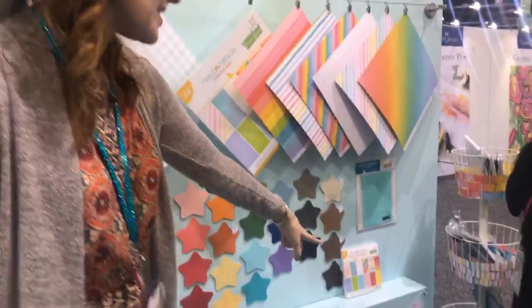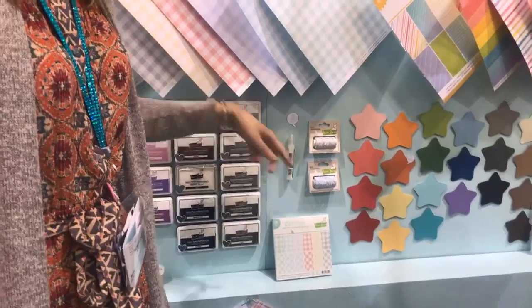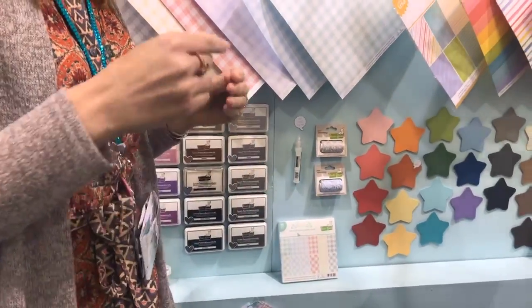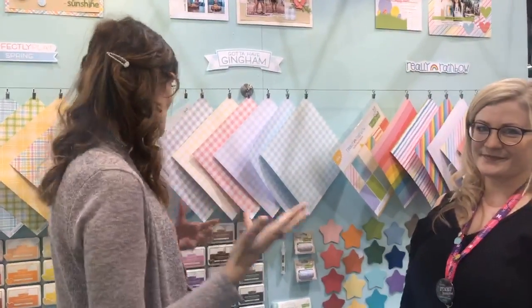And of course we have the 6x6 pad too. We have new sparkly twine, which is gorgeous. And our new glue tube, which is so easy to use — you don't have to have a fine tip applicator, it's got it on already. Super easy to press and the glue sticks really well.